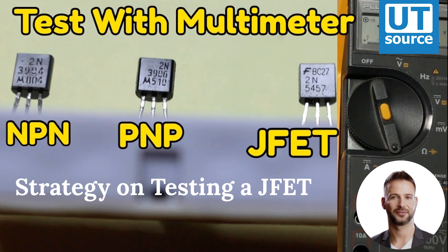Since the JFET channel is a single, uninterrupted piece of semiconductor material, there is usually no difference between the source and drain terminals. A resistance check from source to drain should yield the same value as a check from drain to source. This resistance should be relatively low when the gate-source PN junction voltage is zero. By applying a reverse-bias voltage between gate and source, pinch-off of the channel should be apparent by an increased resistance reading on the meter.